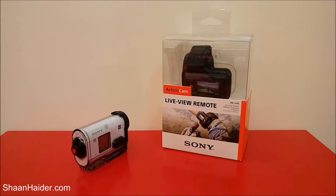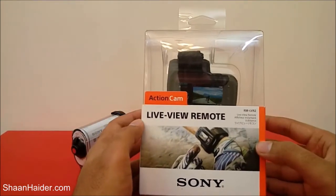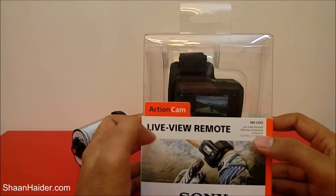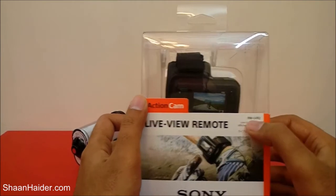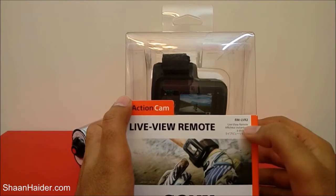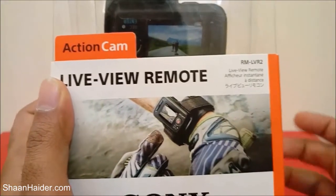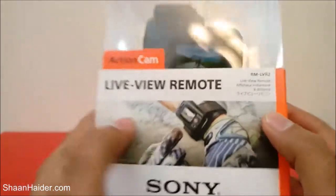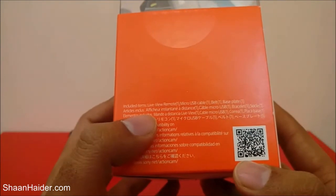Let's have a look at its retail box. Here is the front side — you can see Sony branding, it says 'Action Cam,' the product name is Live View Remote, and the model number is RM-LVR2. There's a picture showing a person using the Live View Remote displaying what the action cam is capturing.